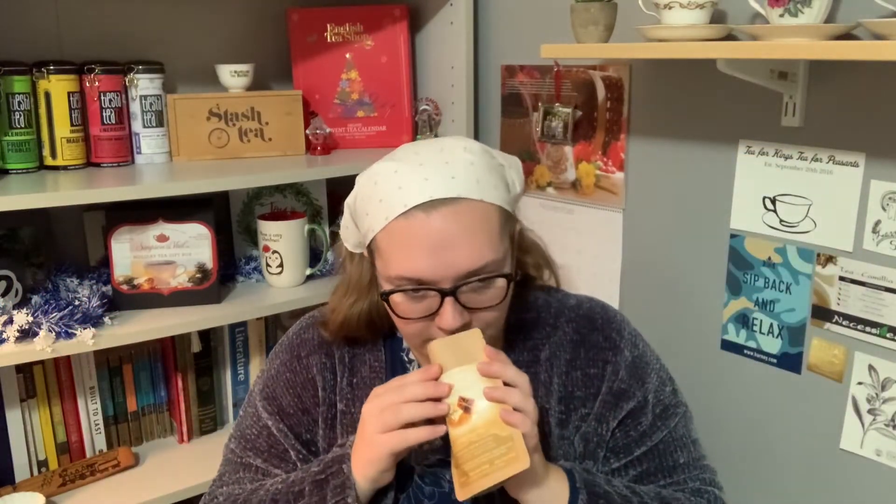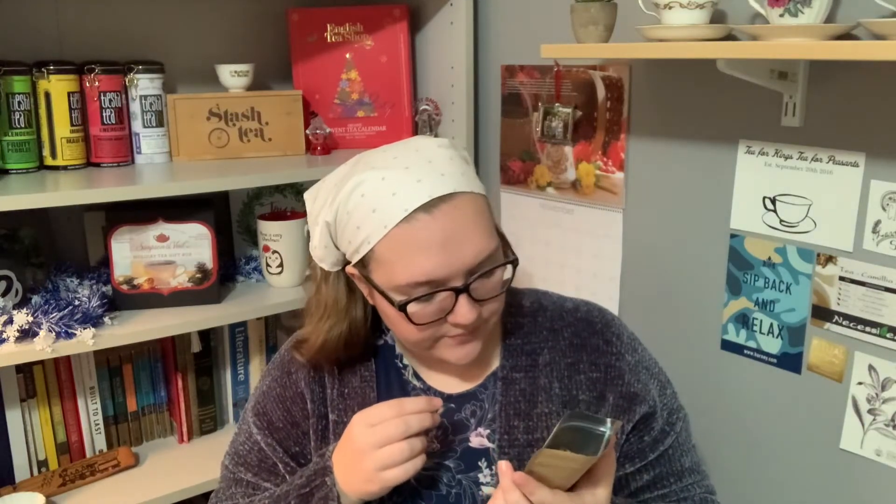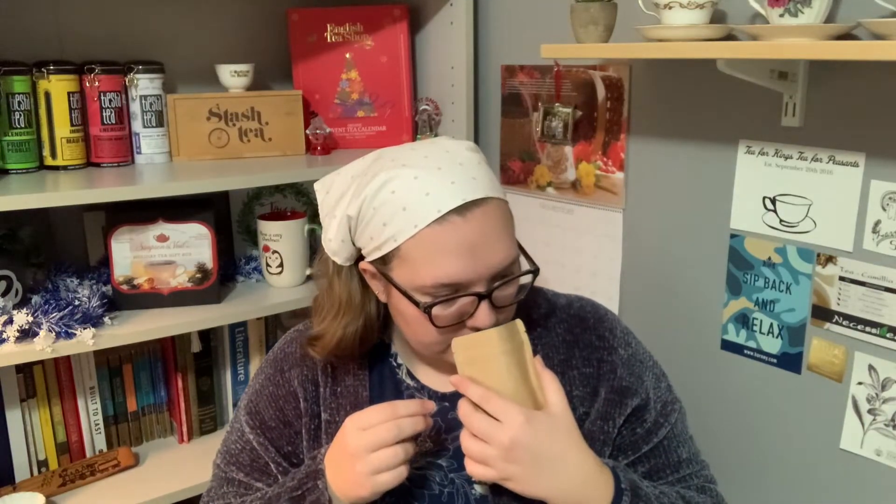Let's just give this tea a little sniff. You're really getting a lot of peppermint in there. I can smell the rooibos too. It does smell slightly sweet, and I think I'm getting a bit of floralness in here as well.